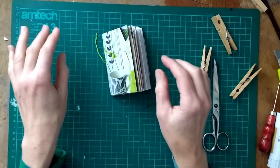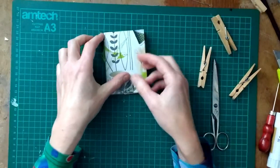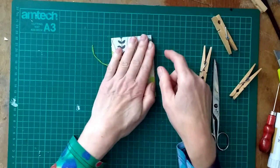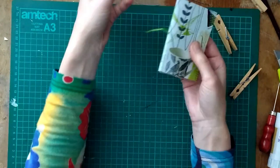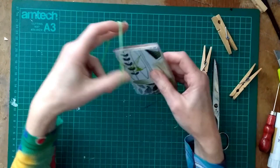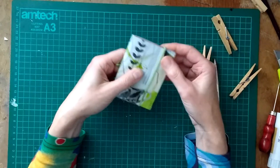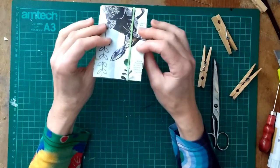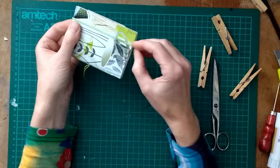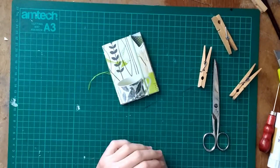What you can do to make it kind of flatter — so it doesn't stick out like that — you can just put an elastic band around it either way. That looks really nice, don't you think? Just to keep it closed. There we are — booklet done!